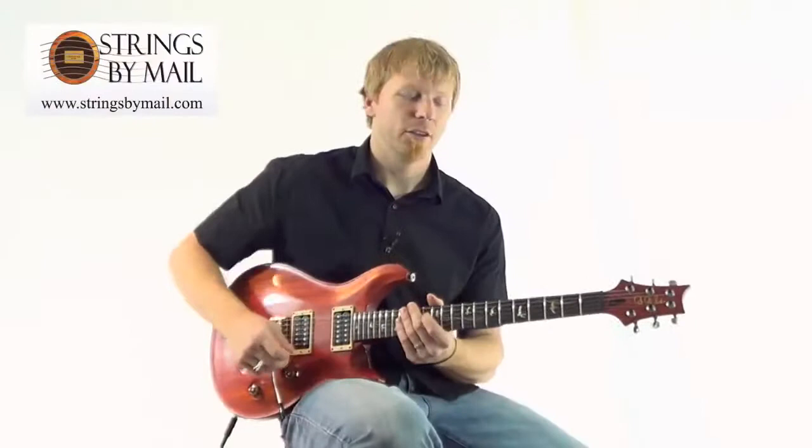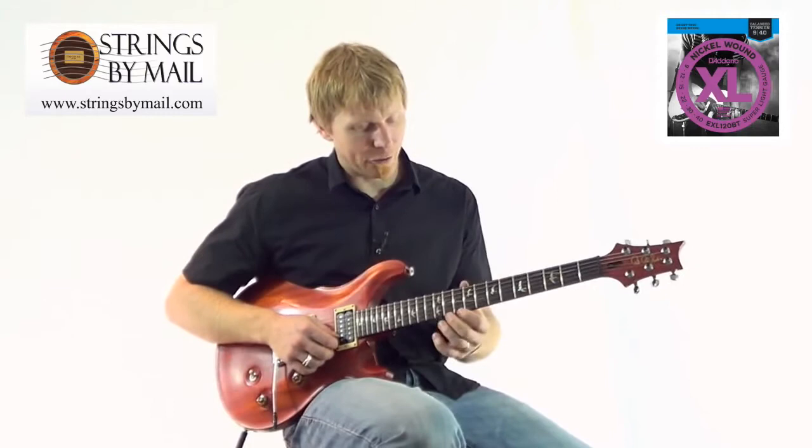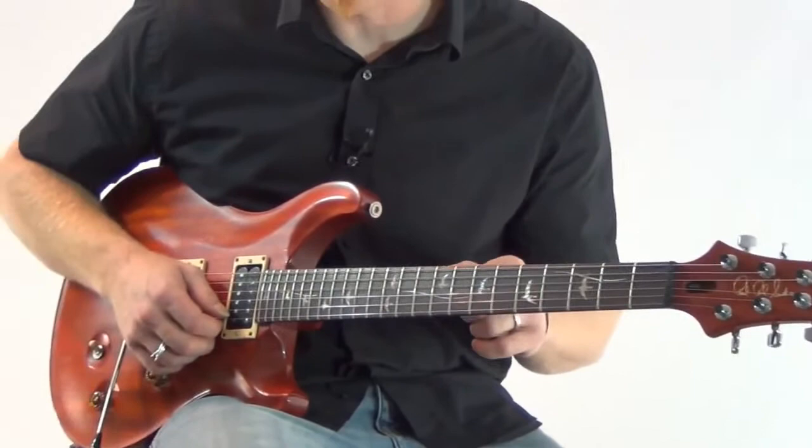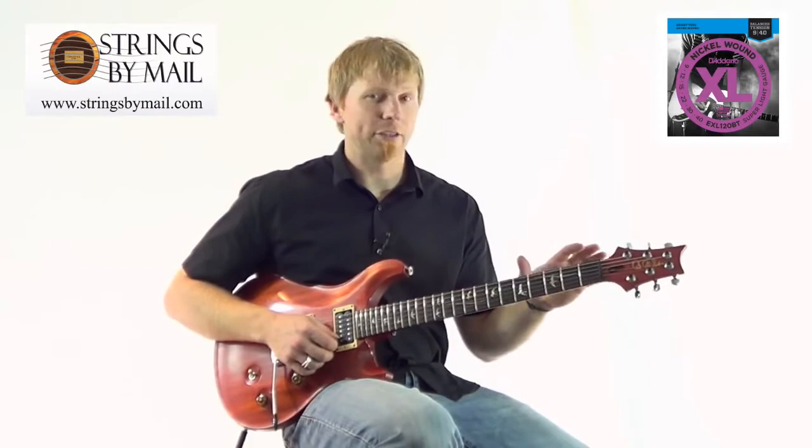D'Addario came out with their Balanced Tension Sets for both electric bass and electric guitar. On this particular guitar, I play normally 9 to 42, and in this case they only kept the same as the first string — the first string is a 9 gauge. The second string they bumped up to a 12 gauge from 11, and strings 3 through 6 are actually all down a gauge. So now it's a 9 to 40, so the overall tension is a little less. You're going to have to do a neck adjustment when you go from a standard 9 to 42 set to D'Addario's EXL 120BT set.